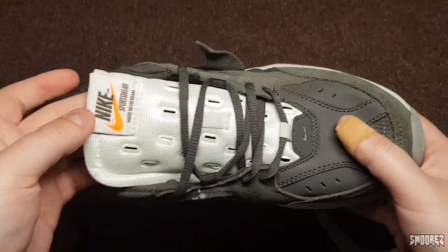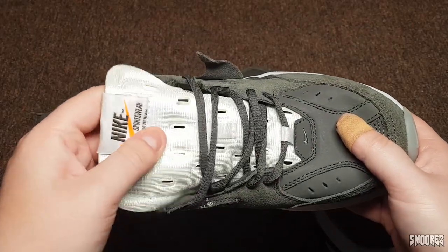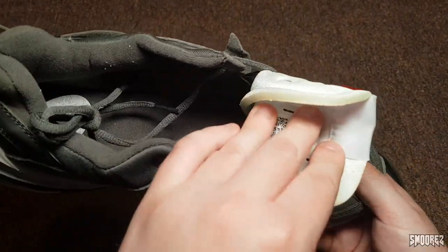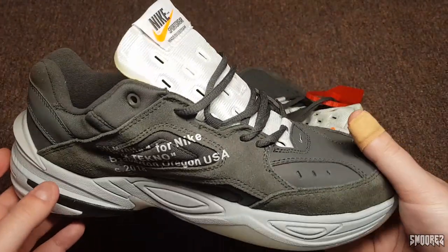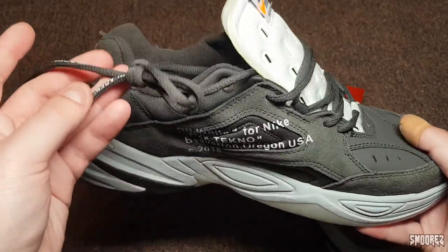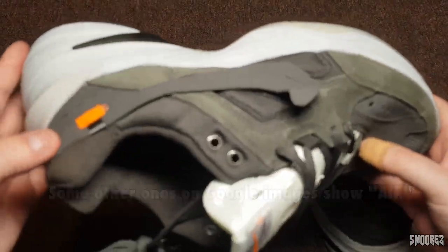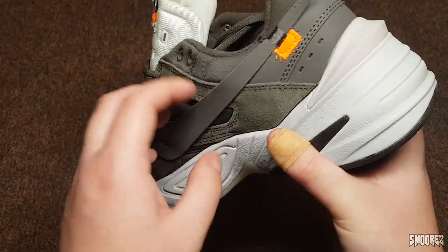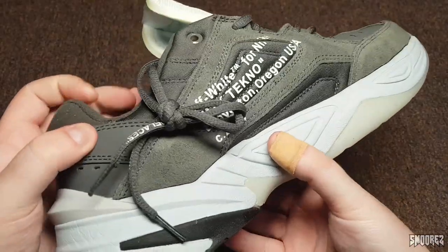The tongue is directly off a Presto by the looks of it, or perhaps a VaporMax as well — it's pretty much just that tongue there stuck on. The shoelaces say 'shoelaces' in sort of the right text, so I'll give them that. It doesn't say 'air' or anything like that. The only Off-White components are the tongue, the swoosh, the tag, and the text — that's really it.